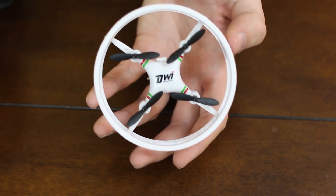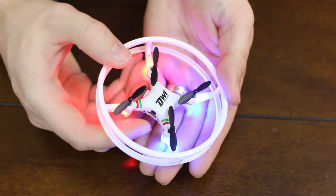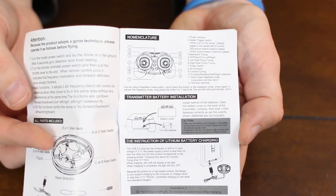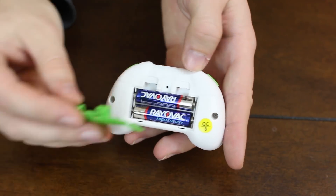I used another screwdriver to take the screws off the back, and four spare props are also in this bag, which is good. This comes with a built-in battery — not super easily accessible, about four screws to take it out if you need to replace it long term, but not accessible between flights. It's a 150 milliamp LiPo. There's also an instruction manual in the case. Flight time is about five to six minutes with about a 45-minute charge time.